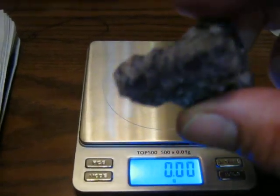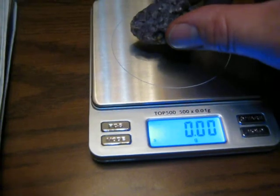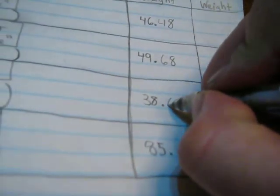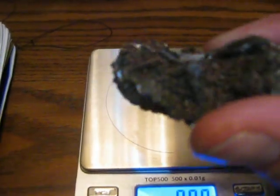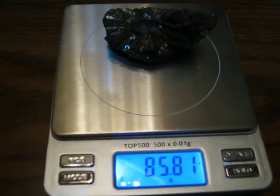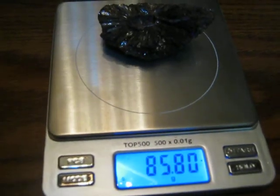Next I have a piece of fluorite — get the dry weight on that one: 38.69. And last but not least, we have another piece of fluorite: 85.80.